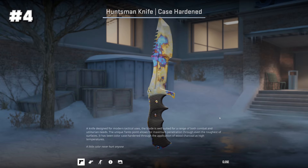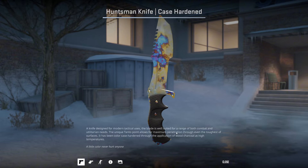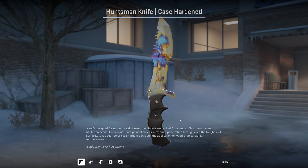And now we get into the good stuff. We have the Huntsman Knife Case Hardened pattern 190. I know what this one is — the 5-7 I don't really understand, the clam-looking thing, the ham sandwich, whatever that is. But this one — that's a wiener, boys. This one has been famous for a long time and you can see why.